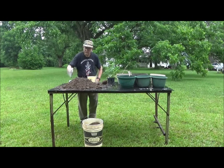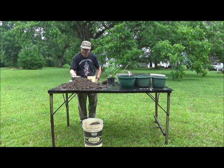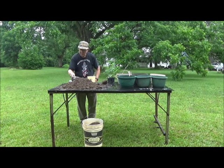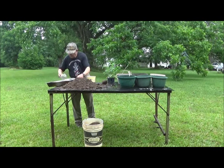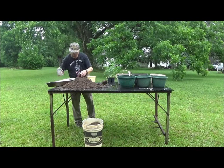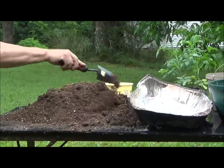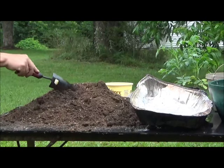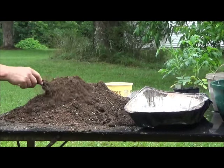We're going to sieve some of these critters out of here because we're going to sterilize this soil. It's too damp to sieve — sorry, guys. I'm afraid you're going to get crispy. I'm using a trowel now to get a little more uniform mix. That grill is now at 400 degrees, so it won't take the soil long to reach the sterilizing temperature.